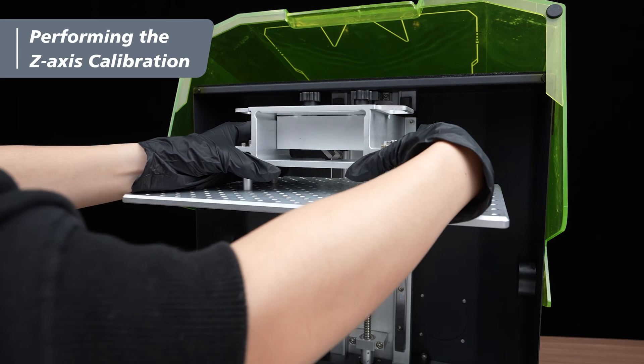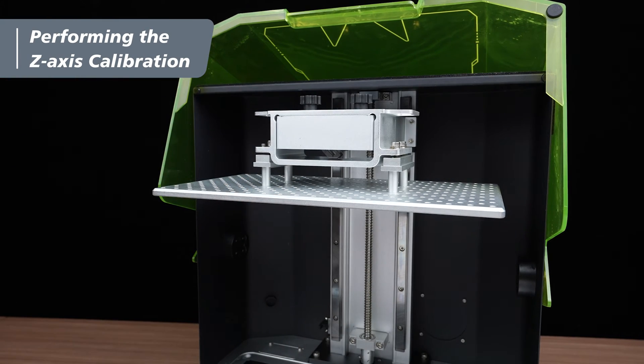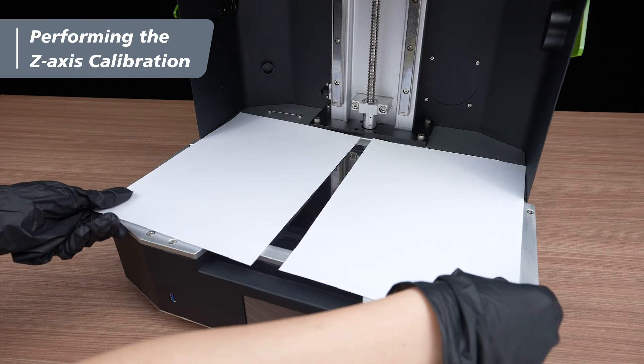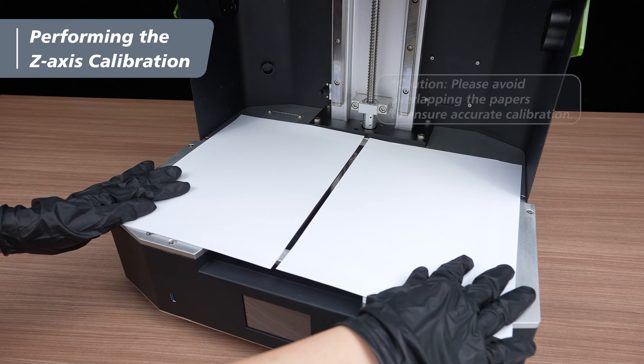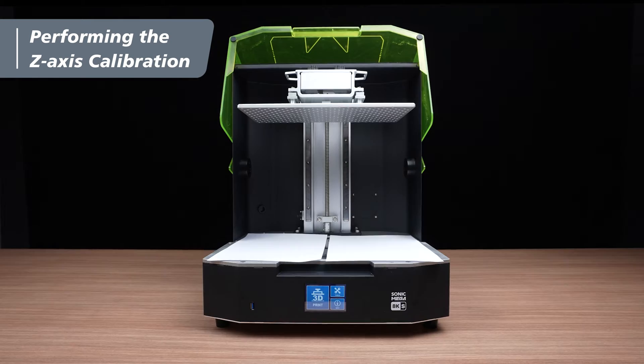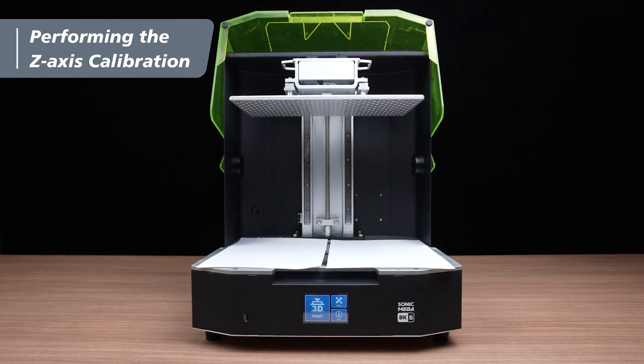Put the building plate back onto the T-plate and tighten the two thumb screws. Next, place two sheets of A4 paper separately on the left side and the right side of the LCD panel. Be cautious and avoid overlapping the papers to ensure accurate calibration. Make sure the vat is removed, the building plate screws are all loosened, and the papers are in place.